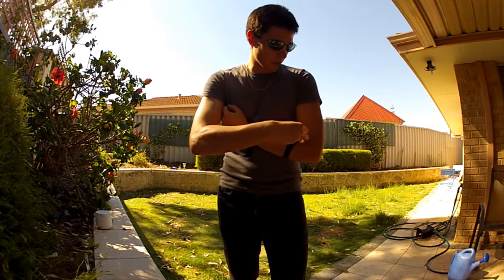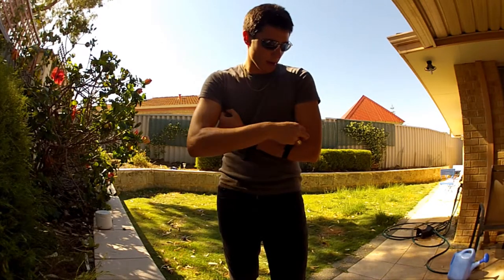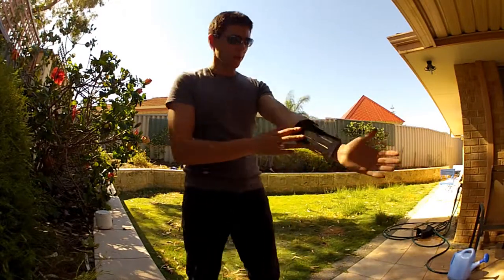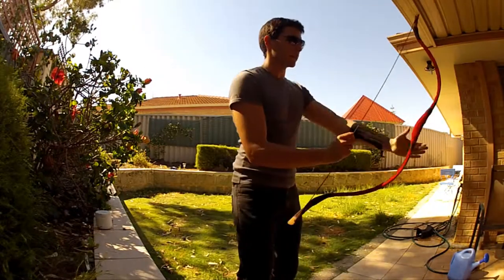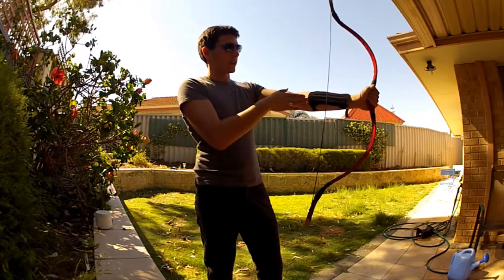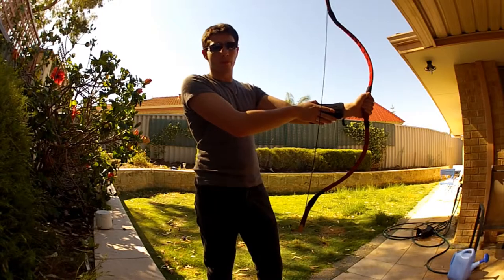It can be adjusted to any size and length — high or low — you want it on your arm, so you can put it here which is where I usually put it, or you can put it higher or lower. Basically this is so that when the string hits your arm when it's drawn back, it doesn't leave you with a big bruise or a mark.